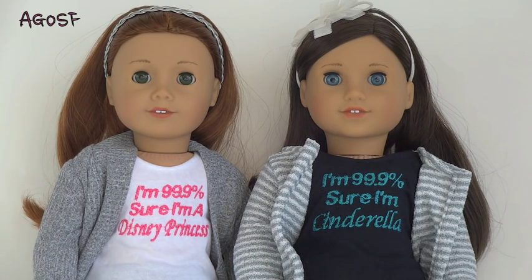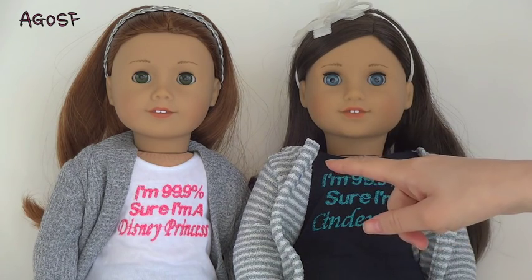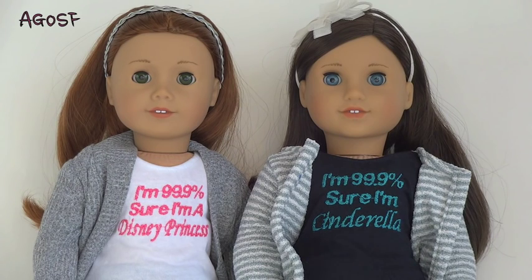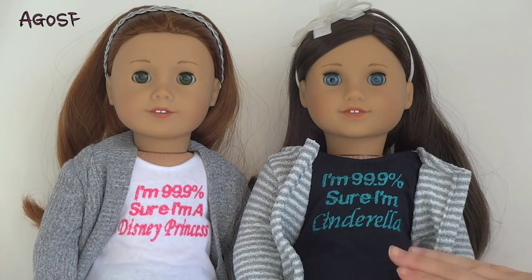I've just have their hair back with a headband on them. She's wearing the pet show headband and she's wearing the headband that came with Kanani's party dress. This jacket is from Brillia Madison and the jacket that she's wearing is from Buzz and B - they're both really cute front cardigans that will keep them warm on the plane, but mainly to protect their arms so there's no scratches when they're in suitcases or bags. They're both wearing t-shirts from Mini Me Dolly Diva - this one says "I'm 99.9% sure I'm a Disney princess" and this one says "I'm 99.9% sure I'm Cinderella." The reason I chose these two dolls is because their hair is very low maintenance.